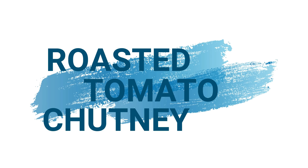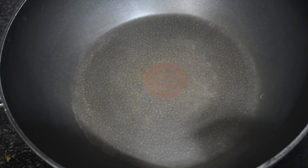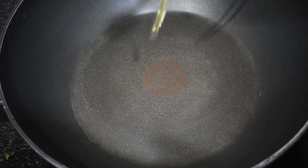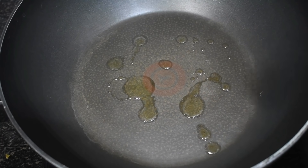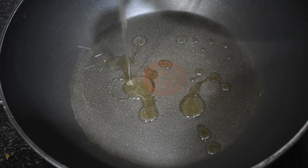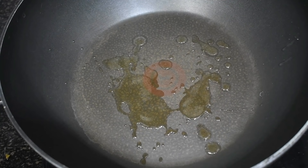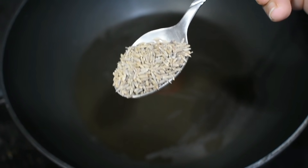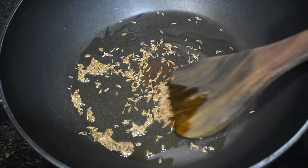Let's see the recipe of these three chutneys. First of all, we will make roasted tomato chutney. I took a pan on the gas and we will add a little oil in it. This one is my personal favorite guys — you must try it. We will spread the oil a little bit, then I am adding half a teaspoon of jeera and we will let it brown a little.